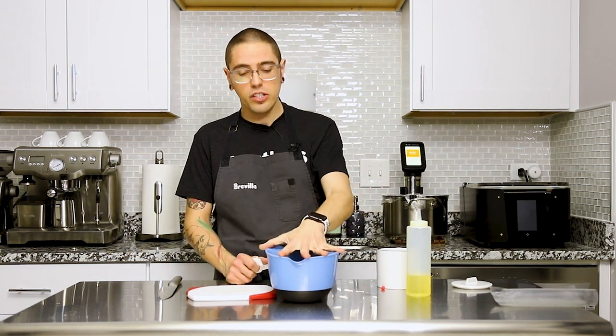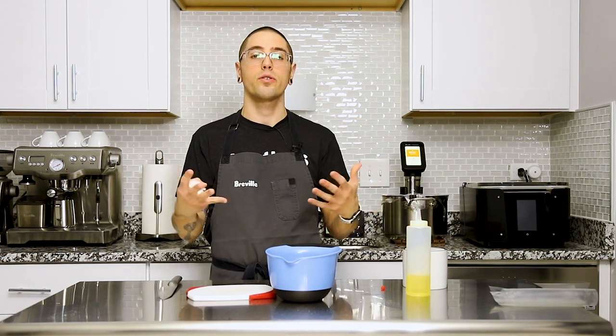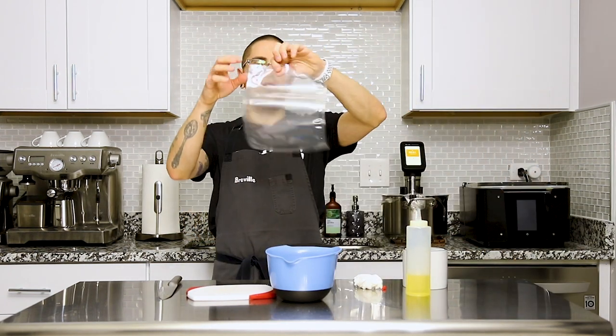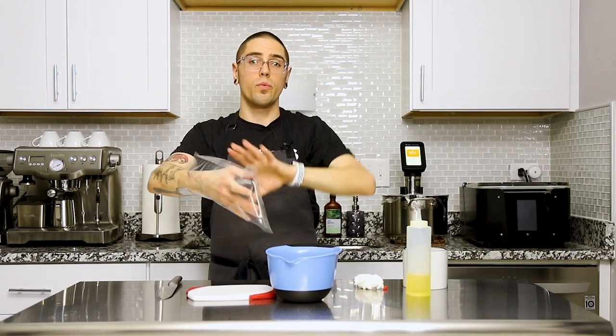We're just going to cook these really simply and throw them into a bag. You could go super classic and make a barigoule liquid — if you don't know what that is, look up artichokes barigoule. Essentially it's an acidulated cooking medium for artichokes that's traditionally used, and sometimes it's even served with that liquid.